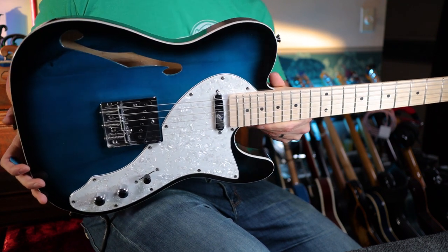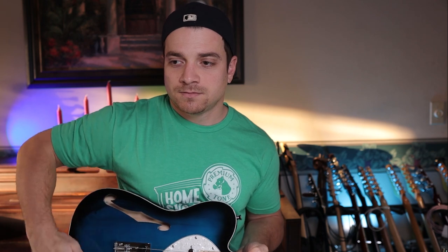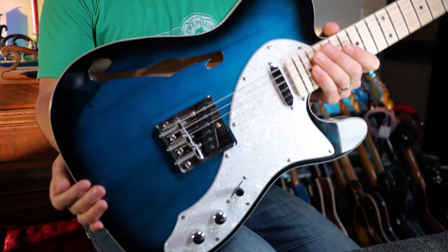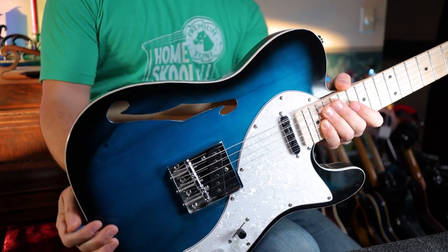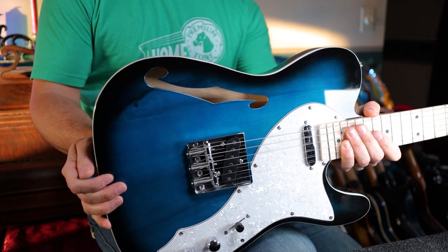Look at this finish — that's awesome. And it's a real semi-hollow. It really hollows out where the F-hole is, or as I call it, a seahorse hole. What do you think of that? Is that an F-hole or is that a seahorse hole? You tell me.